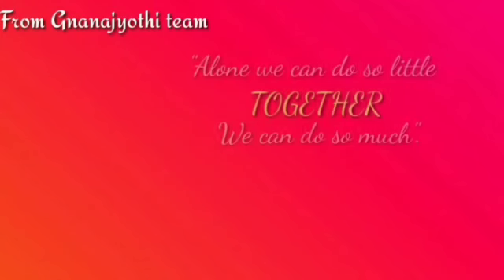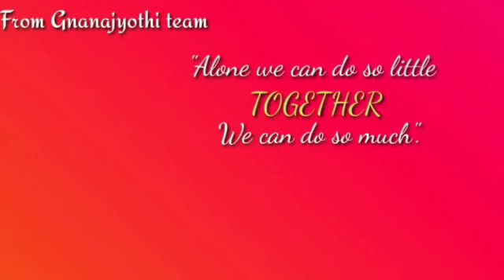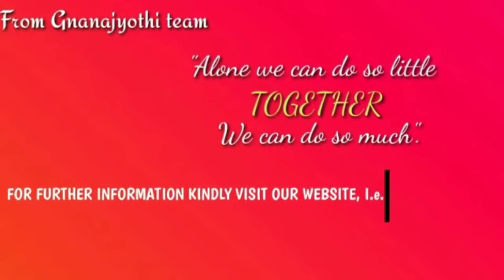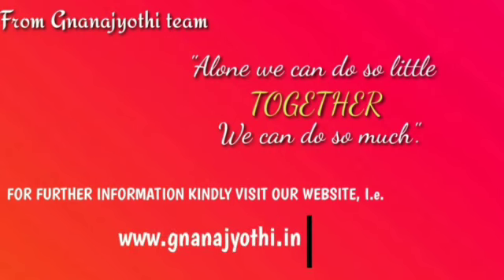From Nanajyoti team: alone we can do so little, together we can do so much. For further information, kindly visit our website at www.nanajyoti.com.